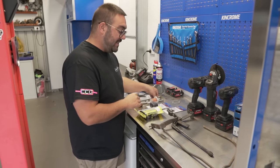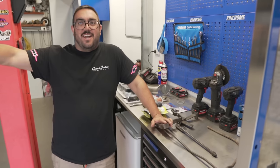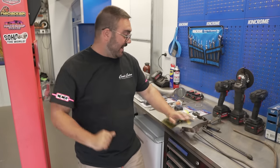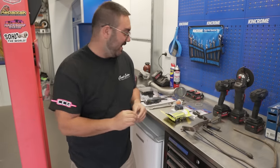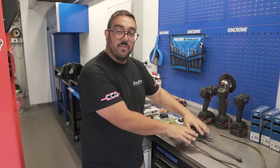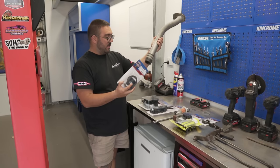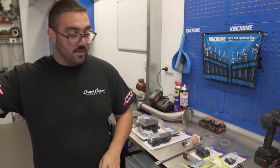We went to Dinkum Auto Parts — Dad went there. There's just old Holdens scattered across the whole joint. Dad asked if they had a rotor button for a 161, and the guy just goes through a drawer and pulls one out. We got the missing link for the accelerator, so we can finish off the accelerator and clutch. We've got a new connector hose because the old one is shagged, so we can put the filler neck back in. We've got a fuel filter to close up the fuel lines.